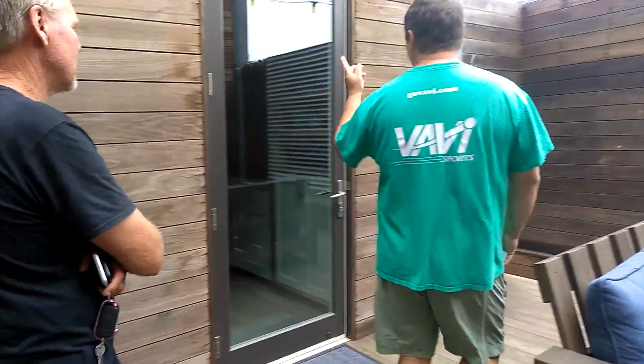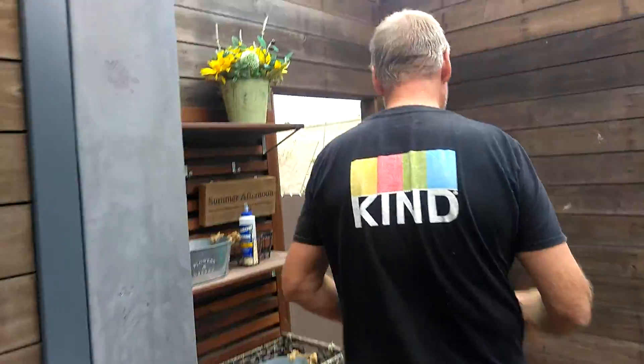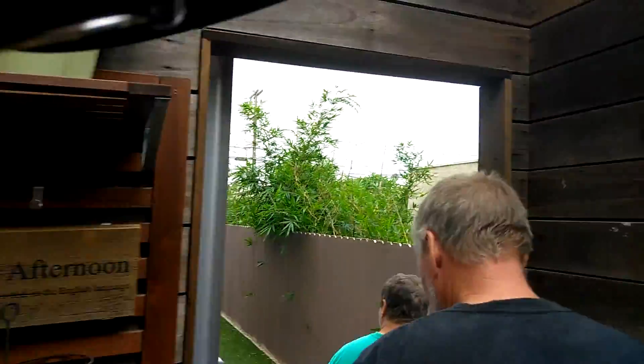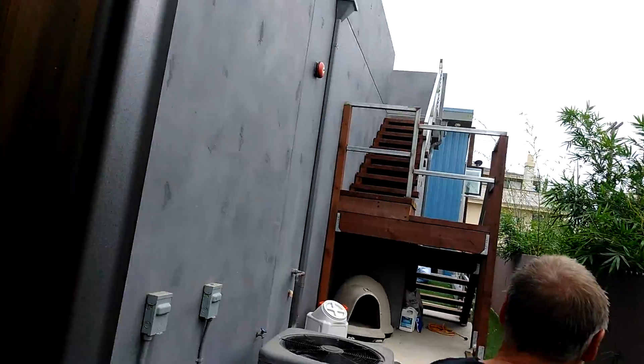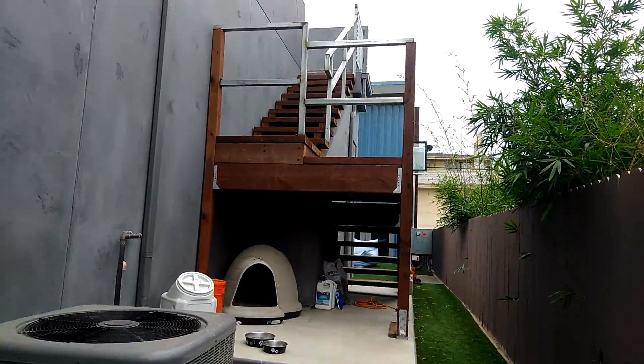We wanted something different. We wanted to change it up, and for some reason my wife liked that metal look — and I love metal too. I think it's really cool.